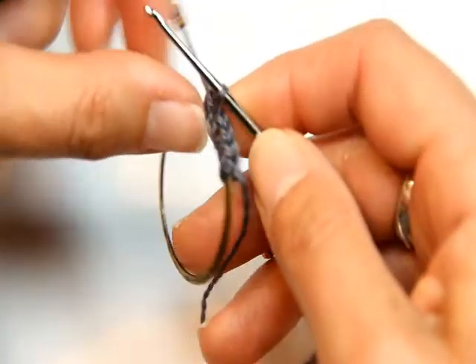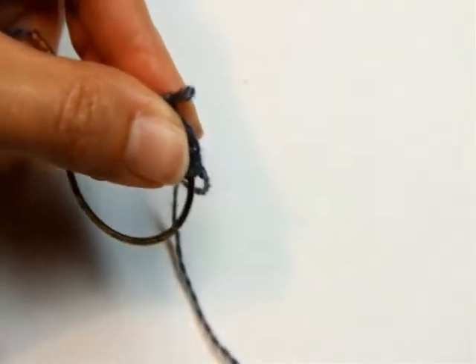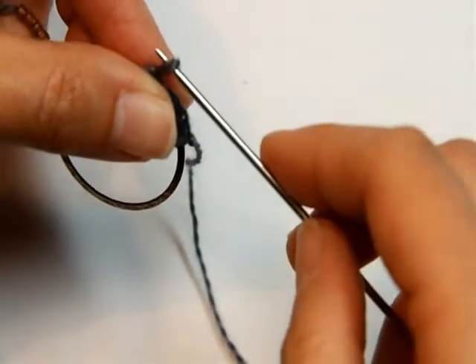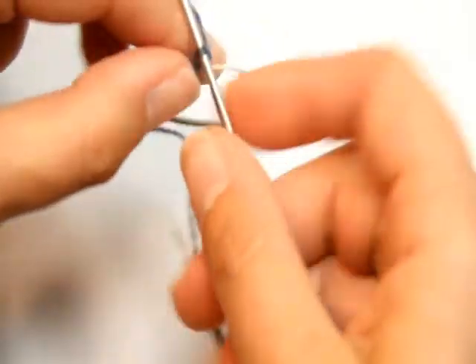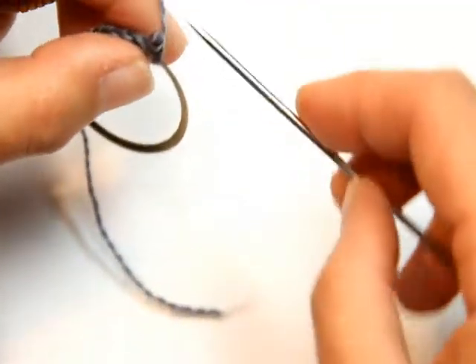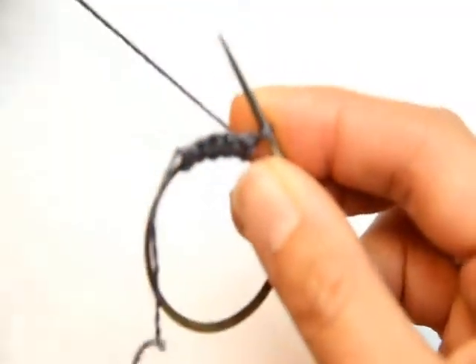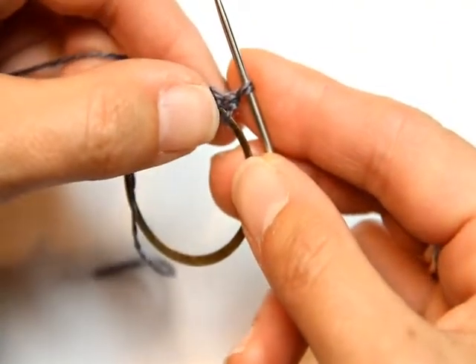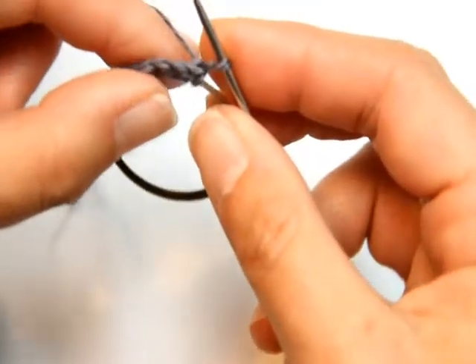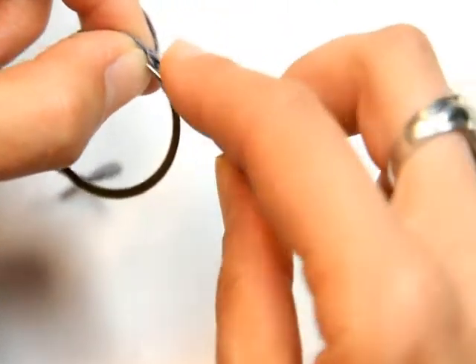Now place that last loop onto a needle, get rid of the crochet hook, and turn your work so the needle is in the right hand and the ring is in the left hand with the wrong side facing. Now pick up and knit one stitch in each chain along the ring.